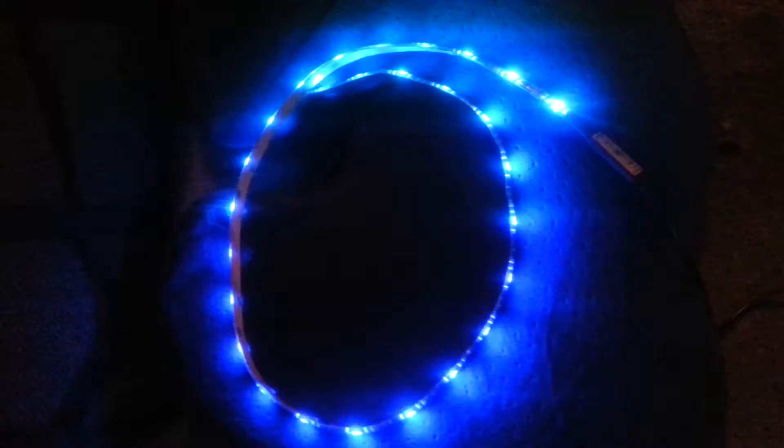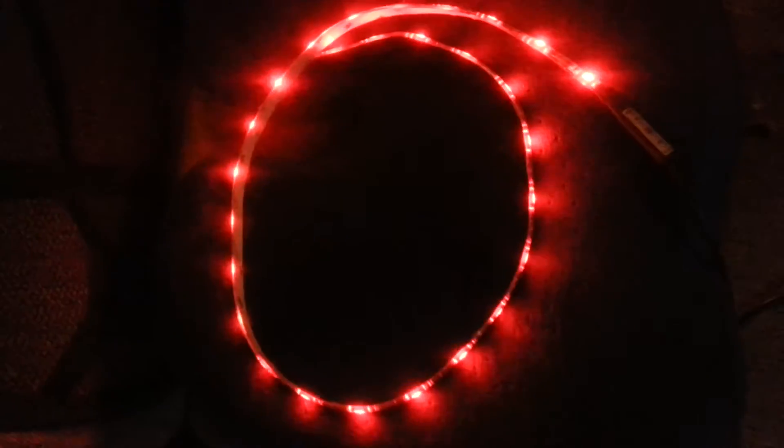This is Mark from MinusReviews.net and we're looking at the USB LED USB light cable — or light strip rather.